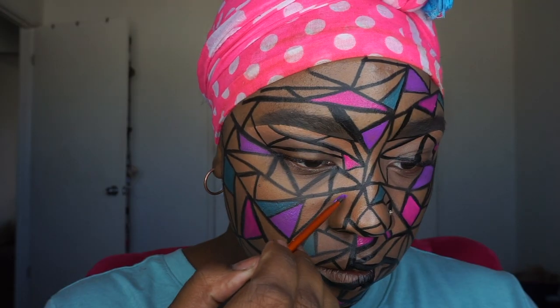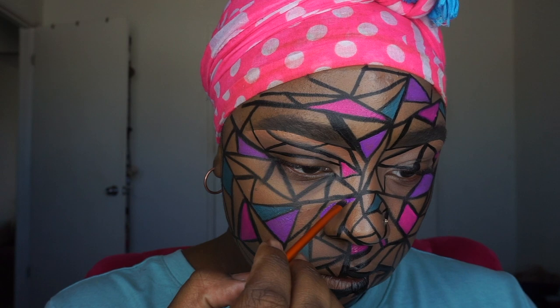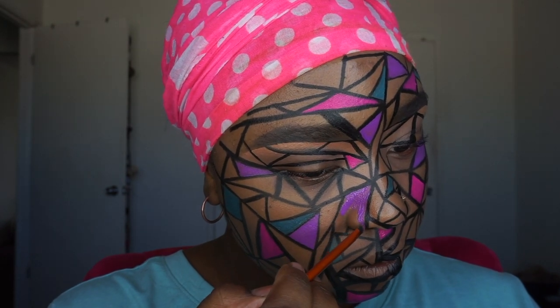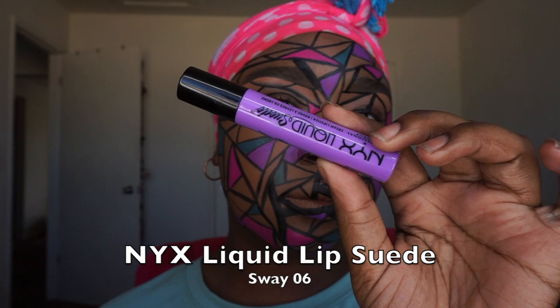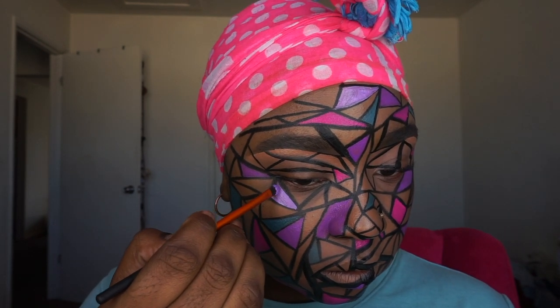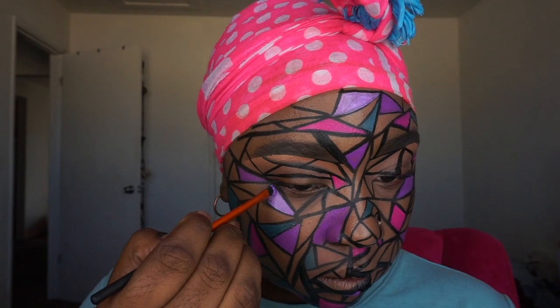I basically just used a couple of different brushes and filled in all the spaces — not circles but triangles and squares and all that — with different liquid lipsticks and eyeliners. I'll have them all listed in the description box so you know what colors I used. I'm going to stop talking now so you can just watch what I'm doing, because it's pretty much straightforward from here.